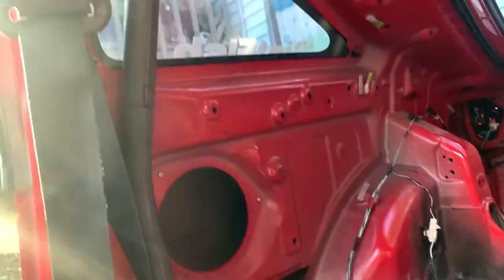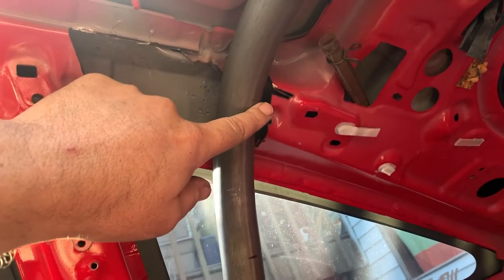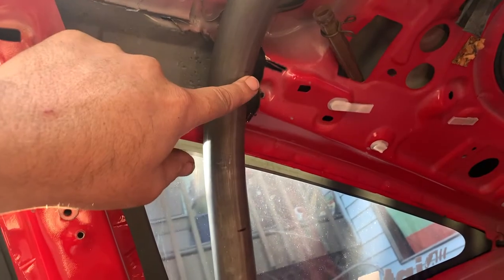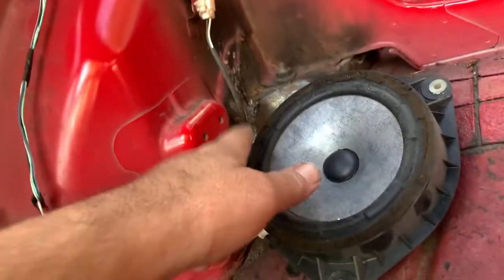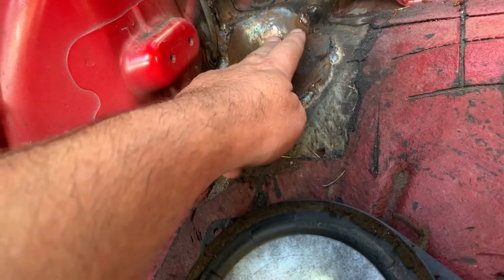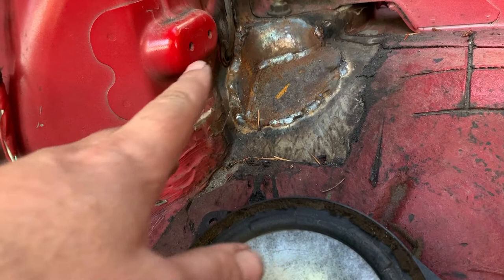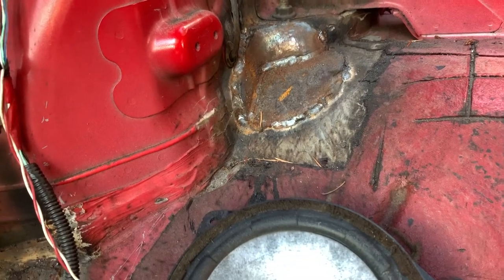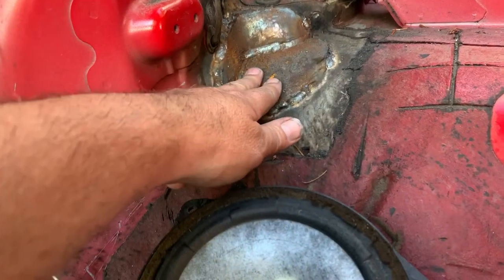I measured the distance from up here to down there — it's about 36 inches. But you've got to remember I'm going to notch this up here, so I actually need a little bit more than 36 inches. I'd really like to land that bar so it's on these three planes right here. That's a pretty complicated cut to get it to fit, so I want to make the bar a little bit longer.